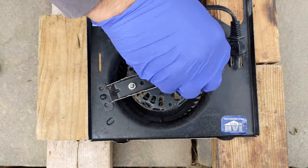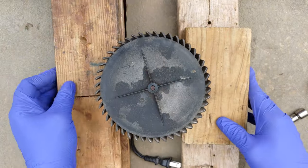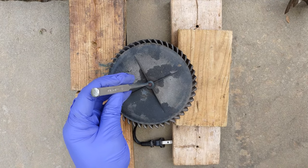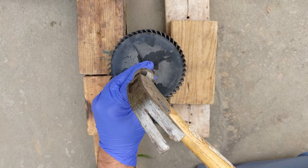I separated the fan and motor from the metal assembly. Next, I rested the plastic fan on the wood scraps. I used the metal punch and hammer to strike the rotational shaft of the fan motor. The motor dropped out immediately.